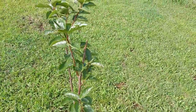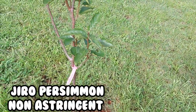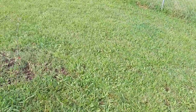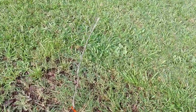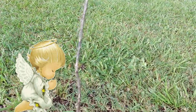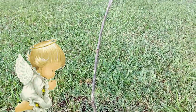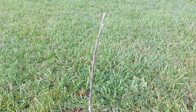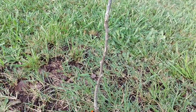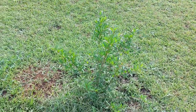This is my Gyro persimmon — I'm so excited about this tree. And this is my Fuyu persimmon; it's in the upper room, y'all. Send some prayers out for it. It fought the good fight — it just didn't make it.